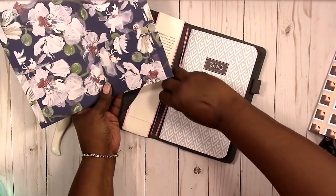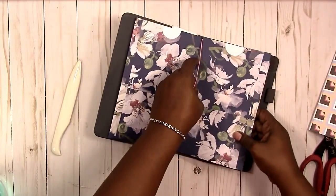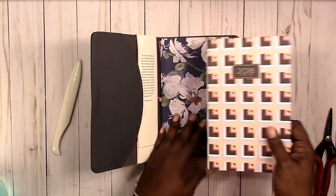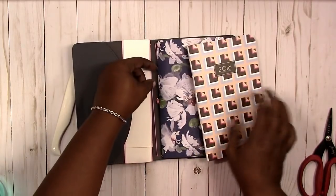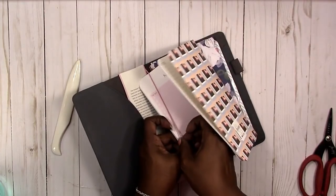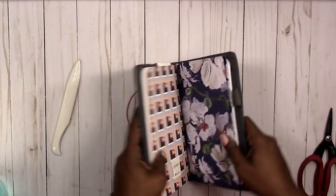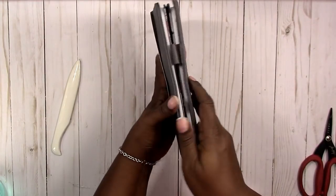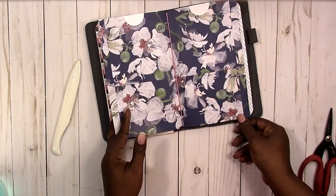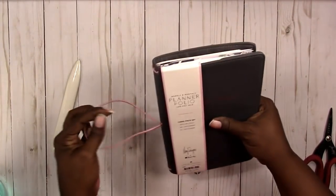So I can put this in here — let's see how that sits down in there nicely. Put my notebook back in here and voila! There you have a pocket folder that will fit in the May Designs Target notebooks.